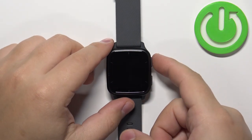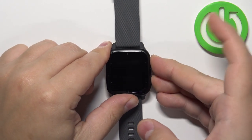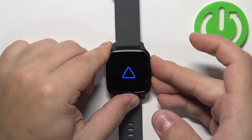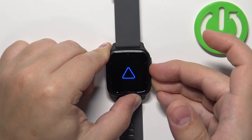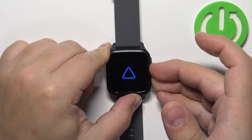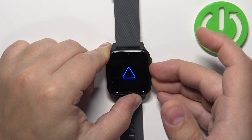After the watch turns off, we need to press and hold the upper button and the lower button together and keep holding them. Once you see the Garmin logo on the screen, you can release the upper button but keep holding the lower button. Keep holding it until the watch vibrates and then you can release it.